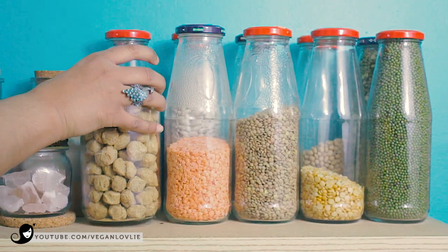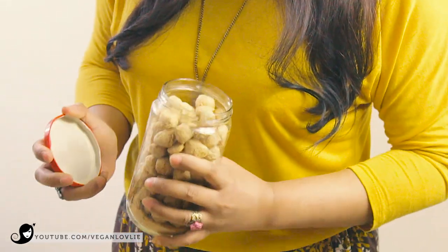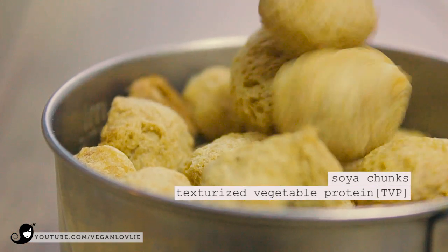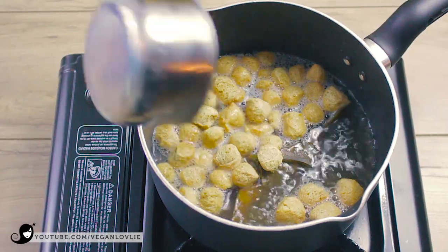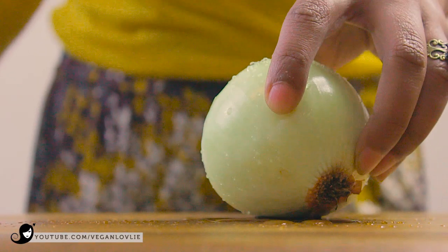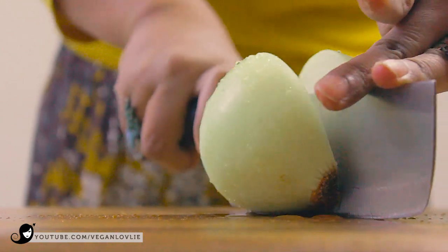The main ingredient I'm using for the tuna base is soya chunks, also known as texturised vegetable protein or TVP, which comes mainly in two forms: granules or chunks. In this recipe we are favouring the chunks, as they yield a flaky meatiness that is closer to what we want to achieve. Place the soya chunks in the kombu broth and let them boil for about 5 minutes until rehydrated and soft.